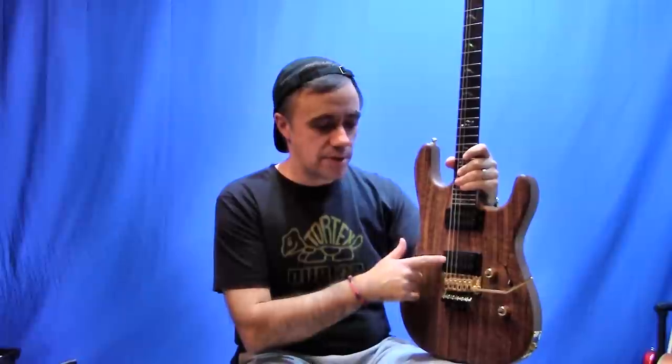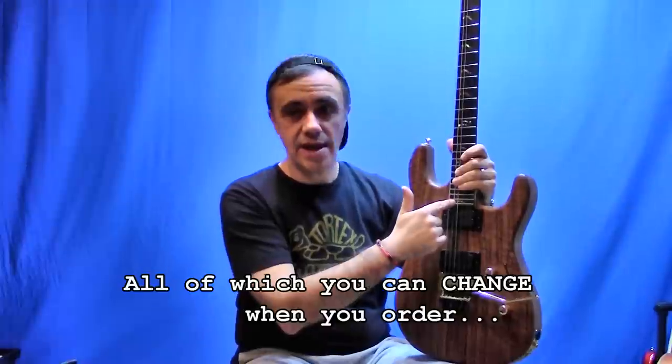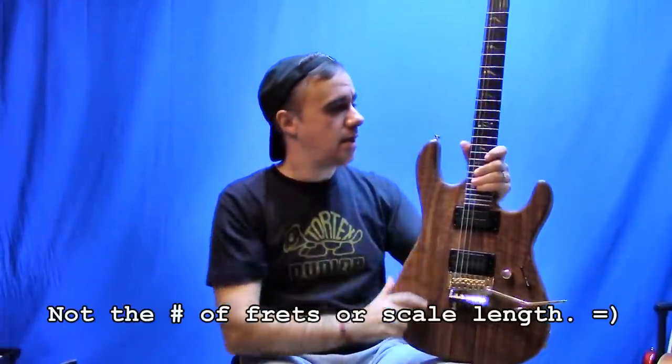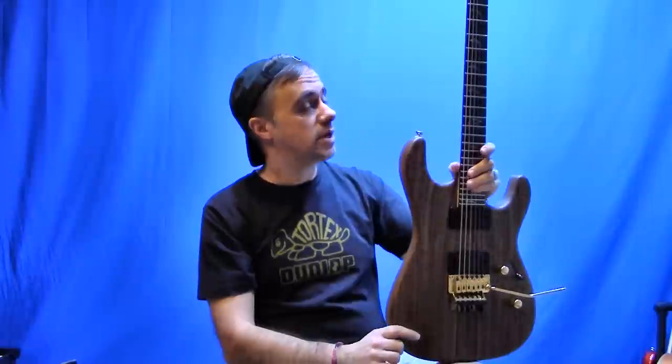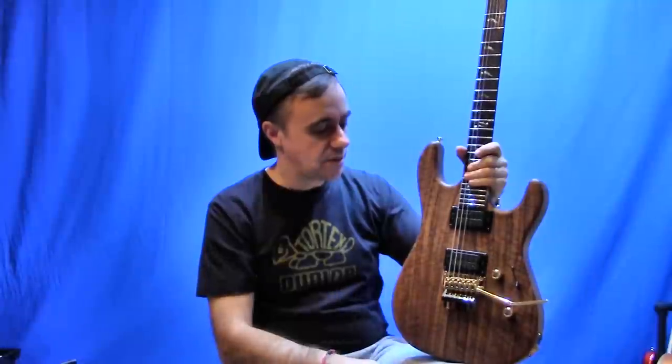It has dual humbuckers, 5-way switch, volume and tone control. It's a 25 and a half inch scale length, 24 frets. I think stock on it is a 14 inch fretboard radius. Locking tuners are standard as well on the guitar, and then you can select whatever woods and other features you want — your bridge and everything.